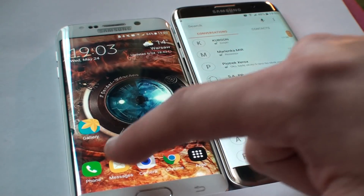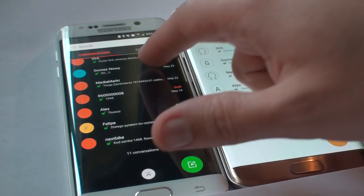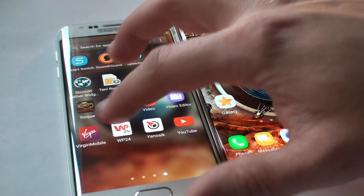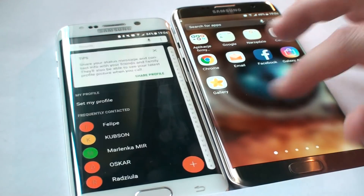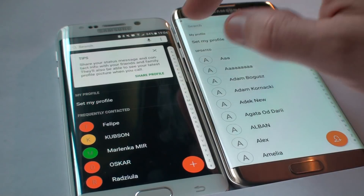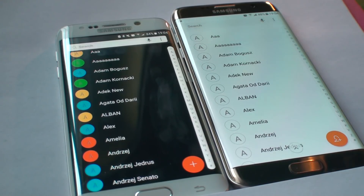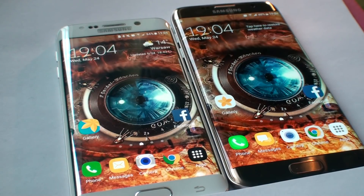Messages are copied — as you can see all messages are there in the same layout. Let me check the contacts — yes, the contacts are all here too. Everything looks the same. It works great. Thank you for watching and peace out.